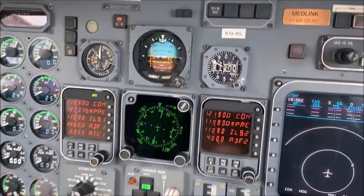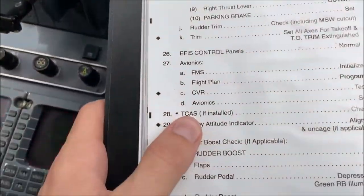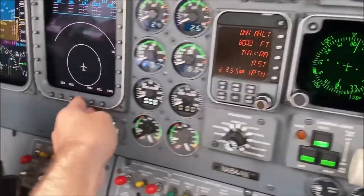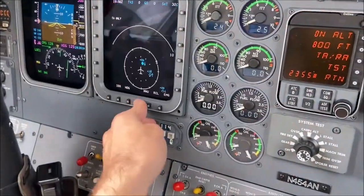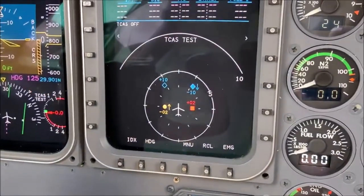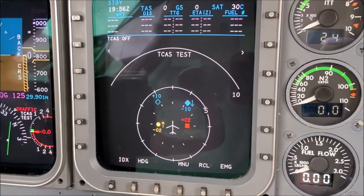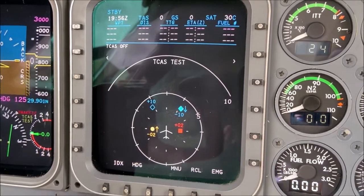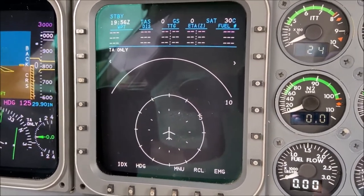We'll uncage the standby attitude indicator and then run a TCAS test. TCAS stands for Traffic Collision Avoidance System. The TCAS system is okay.